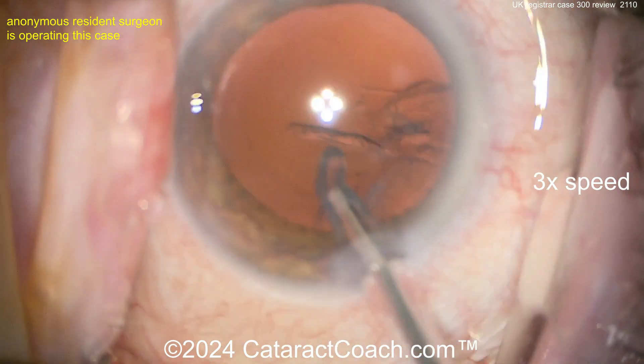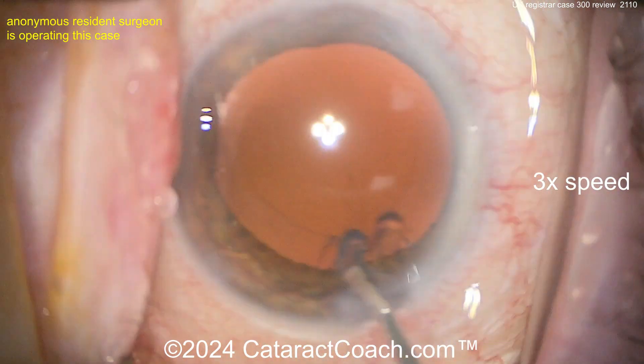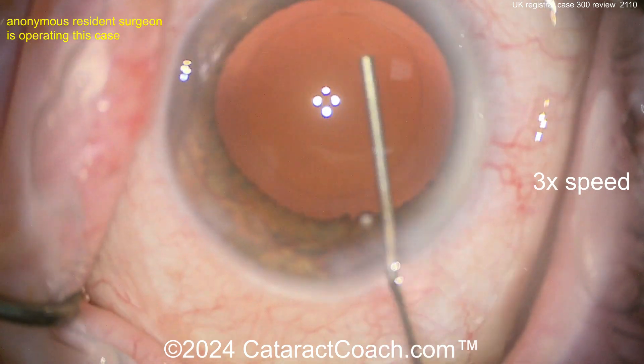The video looks fast, but if I showed it to you in real time — 12 or 13 minutes — you wouldn't watch it. You want to see it in four or five minutes. You can use the YouTube speed button to slow it down to half normal speed and watch it again at a slower pace.